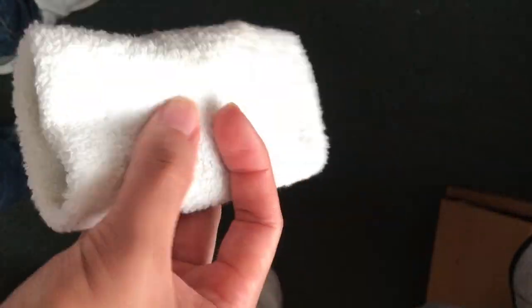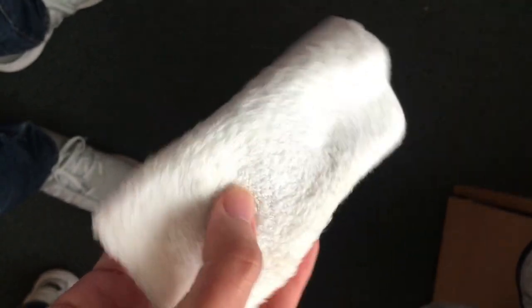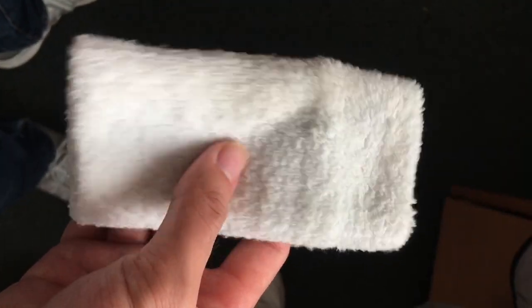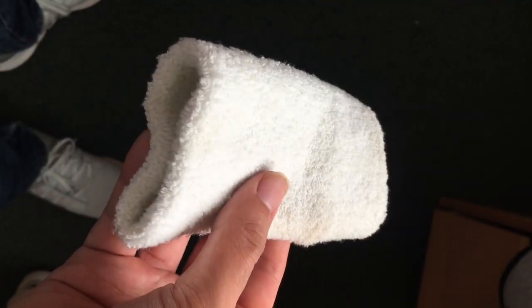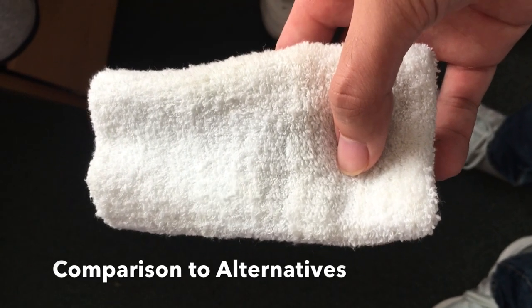This one feels great, so for quality control these are solid. I really like them, they're comfortable, and I enjoy the support — well it's not really a whole lot of support because it's just cotton, but it's very warm on my wrists.